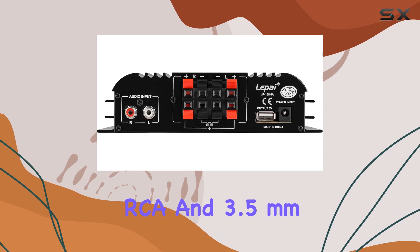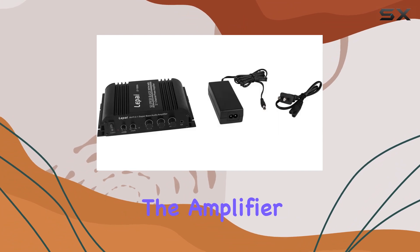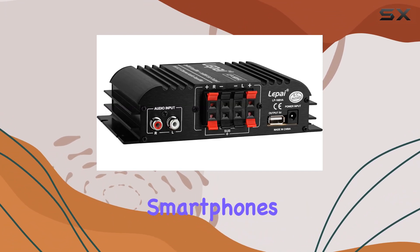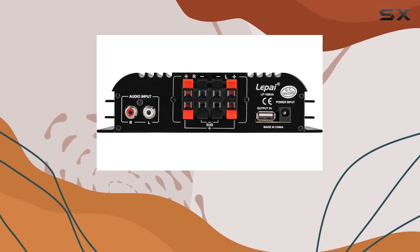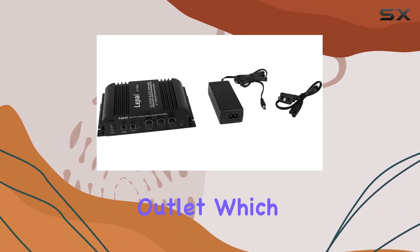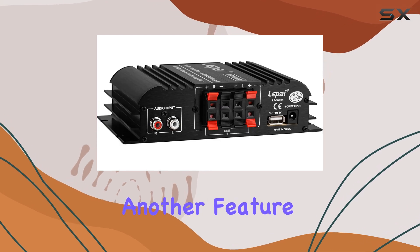In terms of connectivity, the LP-168HA offers flexible options with both stereo RCA and 3.5mm inputs, allowing you to easily connect the amplifier to a variety of audio sources including computers, smartphones, and other media devices. The rear-mounted USB charging port is a thoughtful addition, allowing you to charge devices without requiring an additional power outlet, which can be especially handy in cluttered desk setups.